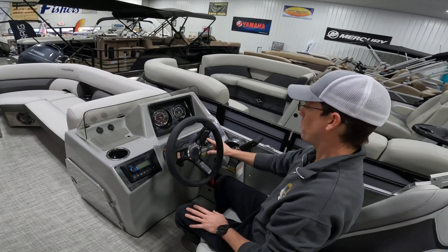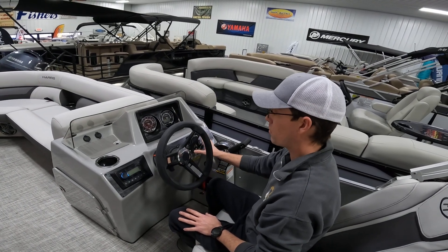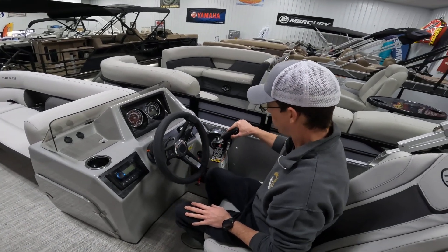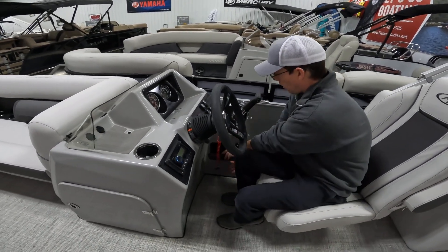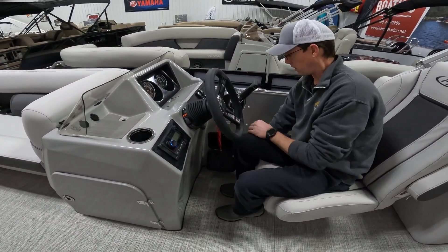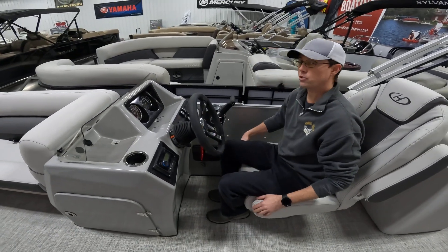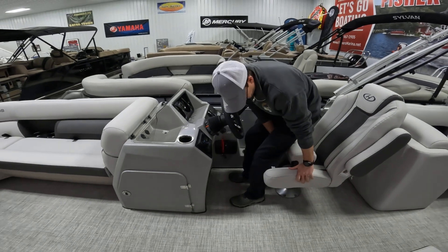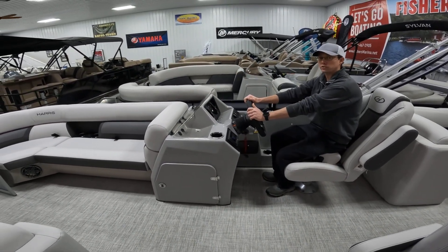Switches are right here. The master power switch is a nice feature — when you shut it off and take the key out, everything on the boat is off for the day. The throttle control is nicely placed, with the kill lead just below that, and an optional lockable glove box below that as well. There's also a cup holder here, and the driver's seat is a flip-up bolster so you can get up nice and high to see over the passengers in front of you.